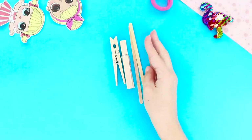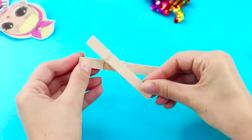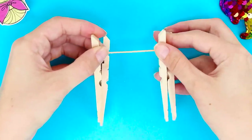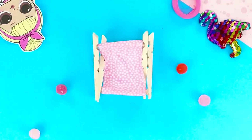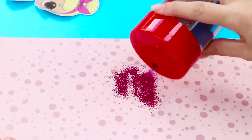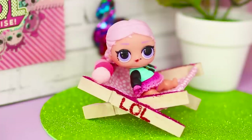For the next idea, take wooden clothespins, sticks, and a piece of fabric. Take the clothespins apart and join the pieces of wood with hot glue to make a cross. Make a couple of pieces like that. Take the wooden sticks and glue them to the ends of the clothespins from two sides. Next, take the fabric and pull it on the frame. Decorate the seat with pom-poms. Take glitter and decorate the chaise, and make an LOL inscription on the side. What could be better than relaxing in the fresh air? Take your chaise and join the LOL doll!